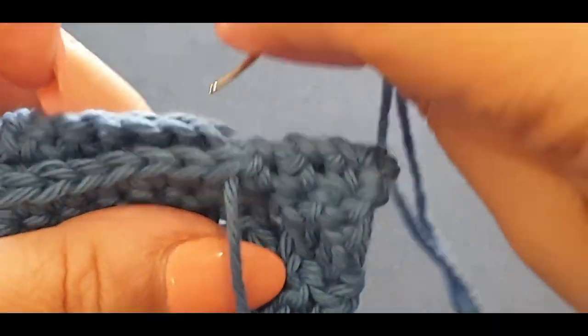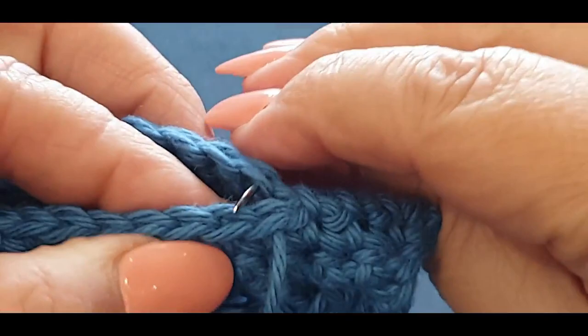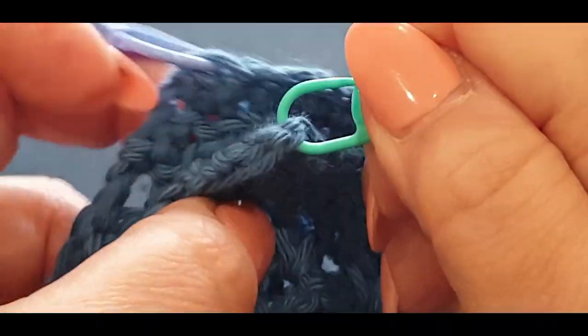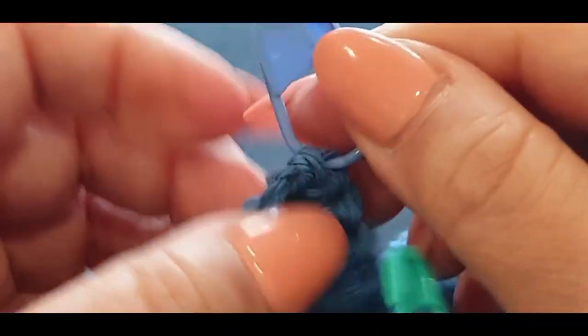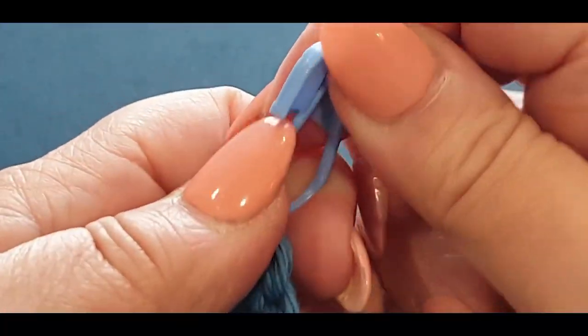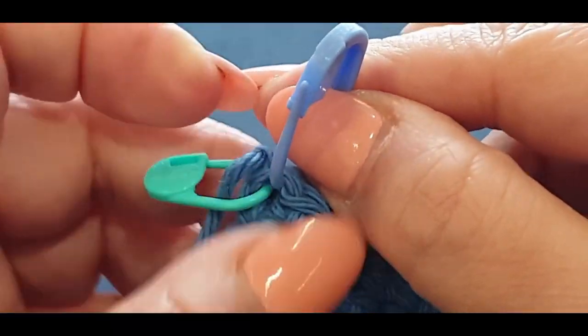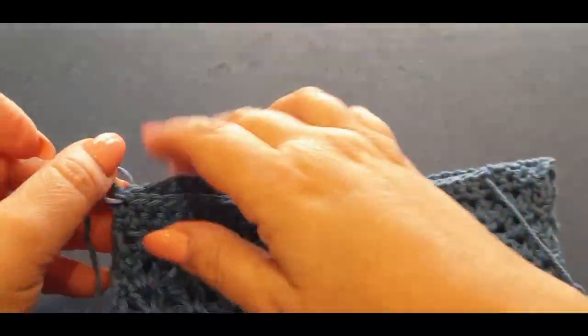Do this all the way across to the top of your shoulders. I'm going to ask you to do this off camera — it might pay for me to do it off air too as I'm struggling to see with the camera in the way. Continue all the way across until you get to a stitch before the stitch marker and I shall meet you there. Use the big stitch marker to go into that other stitch over there.